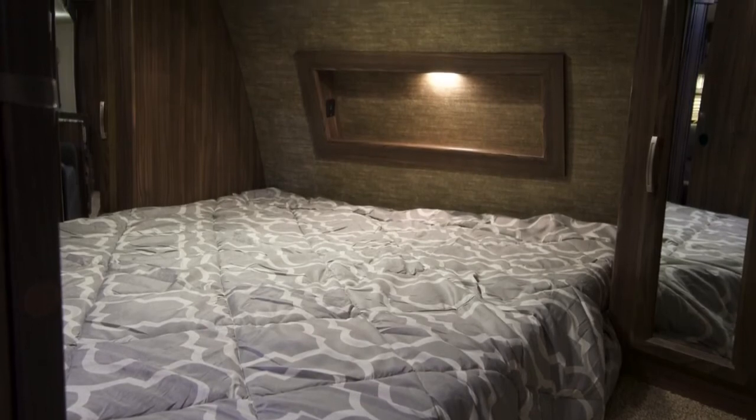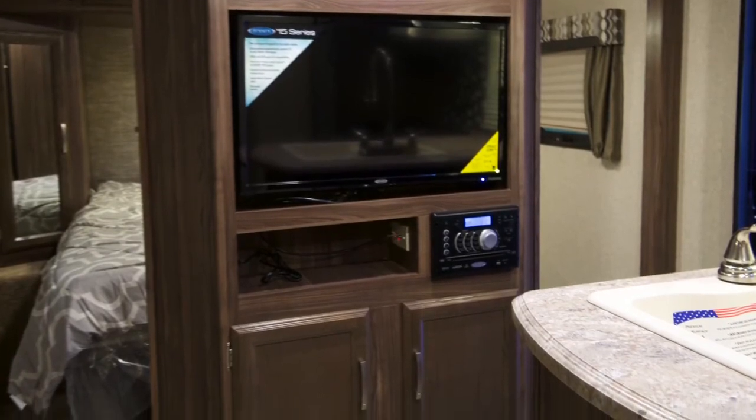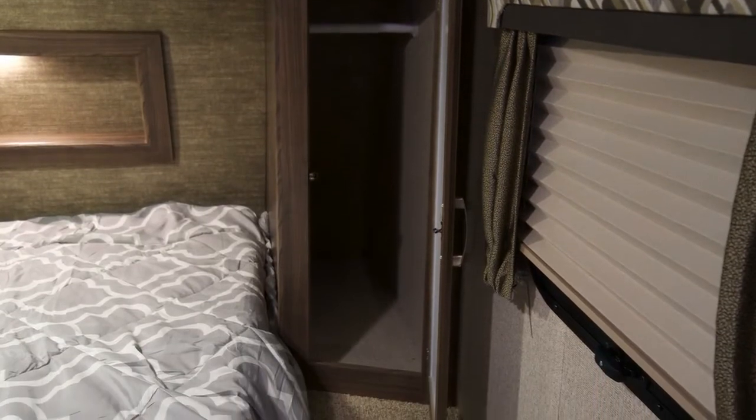The residential 60 by 80 bed gives you abundant sleeping space with extra storage and room to change. The swivel TV allows for entertainment in both the bedroom and the living area. Nightshades in the bedroom allow for added privacy and ease in sleeping.